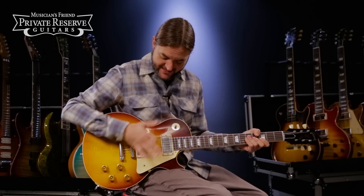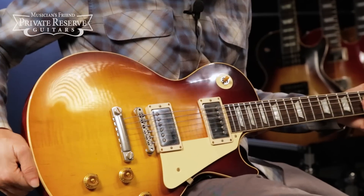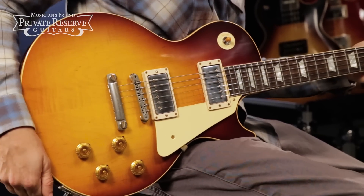Yeah, what a fun instrument. This one's a lot of fun to look down at as you play, with the burst and the VOS treatment, and then really, really nice tone.